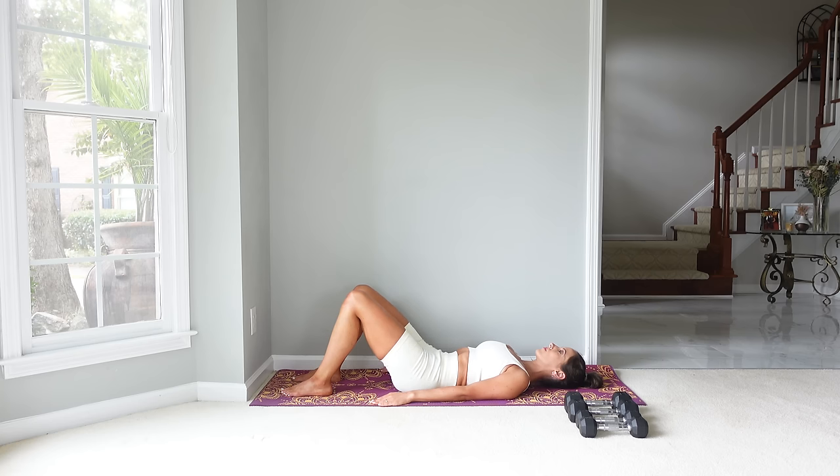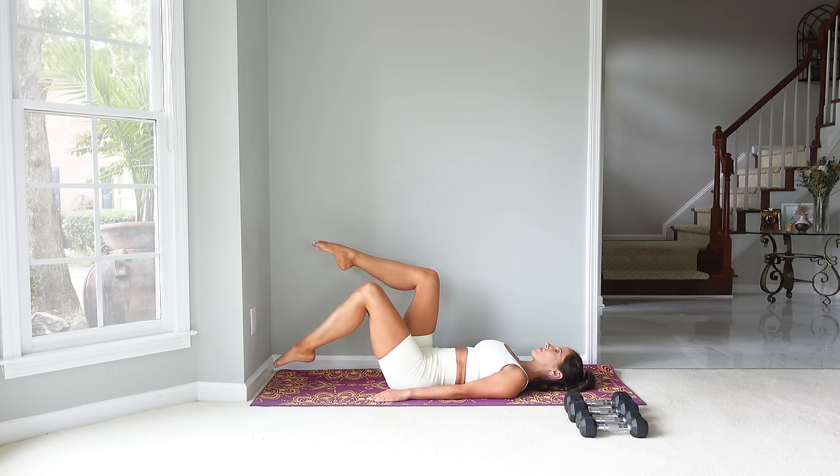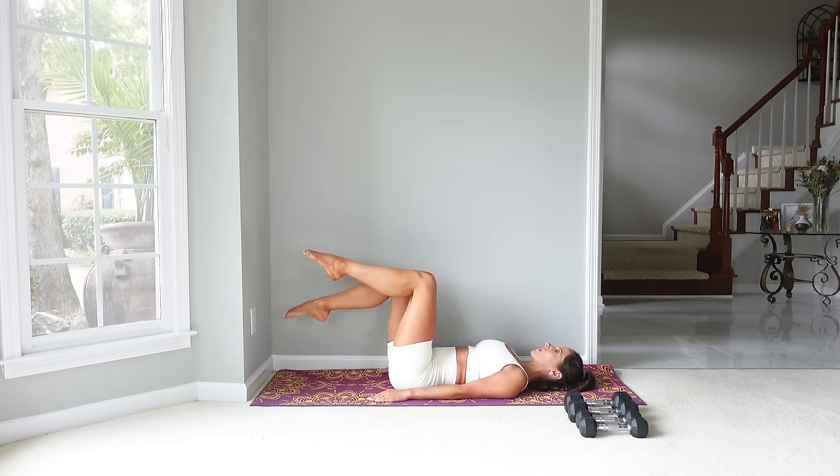Let's do one more. Now let's place our legs into tabletop — knees are over the hips. We're going to toe tap: tap one toe to the mat and then the other toe, alternating right and left for 10. For these, try to keep that low back pressed into the mat, keeping that imprinted position as we tap the toes.